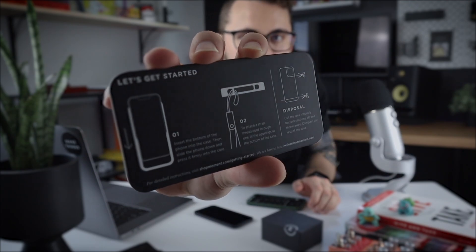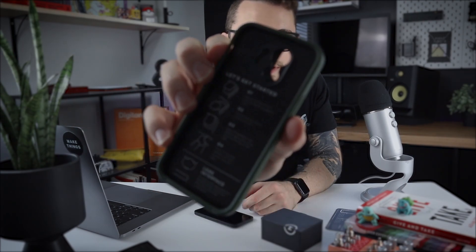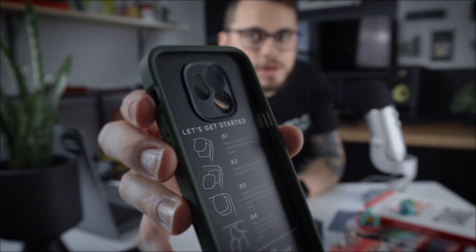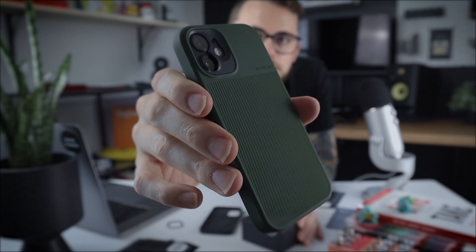Some of the stuff you can do with the case: you can use it with a loop and put it through your hand. You also get a 'Let's Get Started' card inside the case, with a couple of directions — which is really nice. I love the green color a lot. I'm excited to have a different color than black. It's a really nice green, and I really like it.